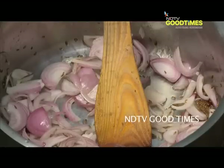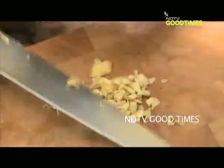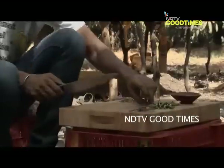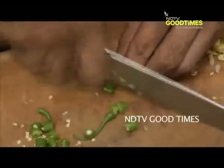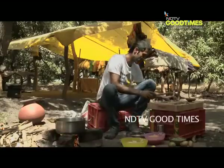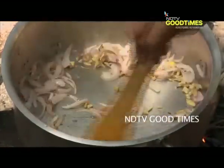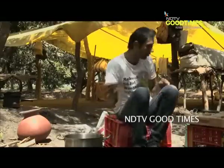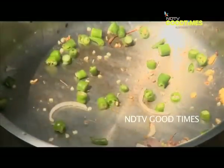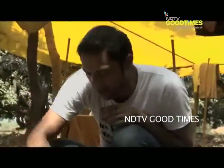Just until our onions are lightly browned. I am going to chop up some ginger and just chop up some green chillies as well. We'll push the onions to the side and then add our chopped ginger — sauté that lightly and mix it all up. Then time for our green chilli, same thing. Oh, that's smelling lovely.